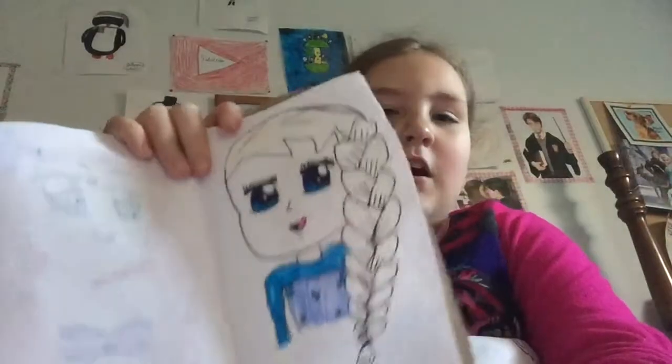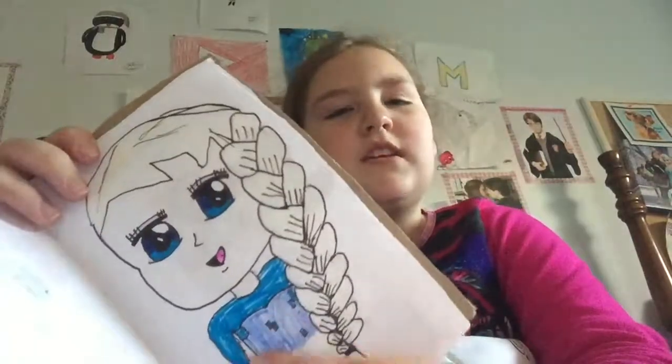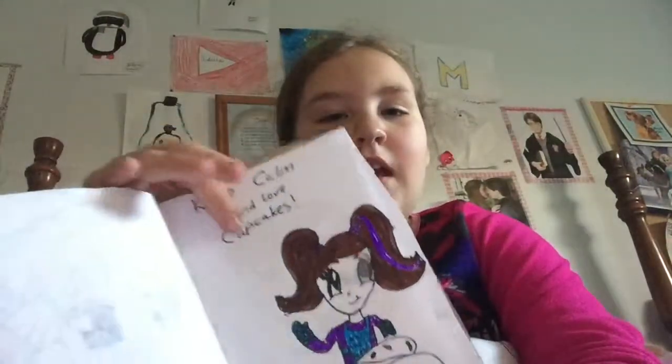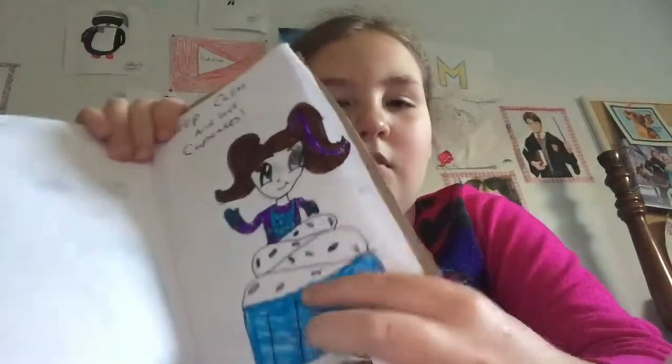I tried doing an Elsa with the same eyes. This was not off of Fun2Draw — I just tried my best and went for it. The colors aren't right on her dress because I don't have the right supplies — I do it with cheap supplies. Here's a little cupcake girl that says 'Keep calm and eat cupcakes.' It has the Fun2Draw eyes but it's still my own piece. I messed up on one eye and put white-out over it, but it smeared.